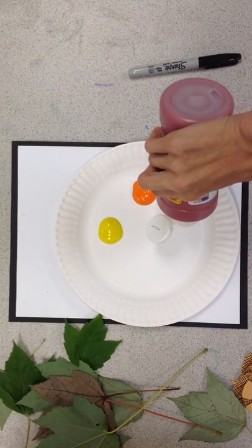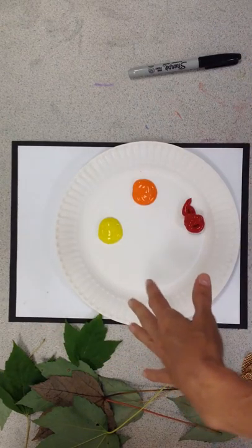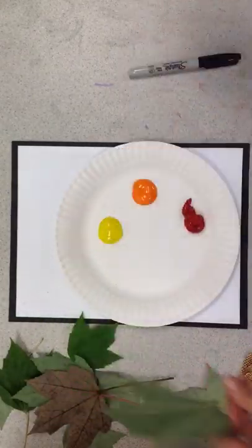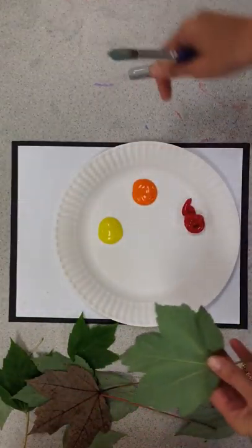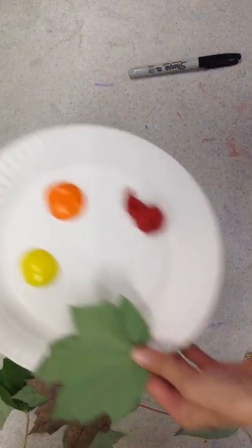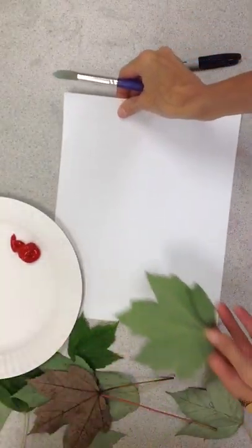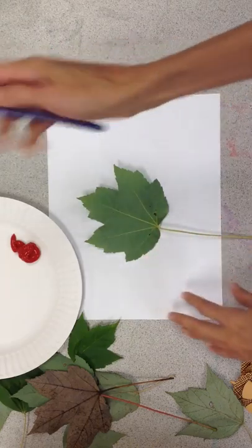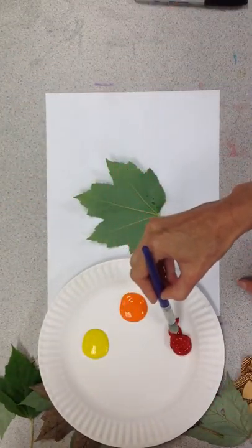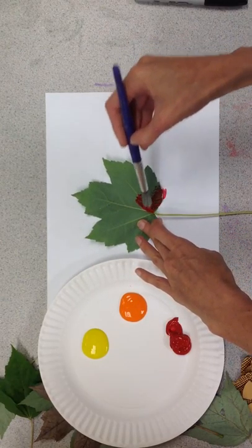I've experimented with this and tried painting the plate and dipping the leaf — that doesn't work. What we want to do, the best thing we can do, is to paint the leaf first. So on some scrap paper here, I'll put my leaf and take a little bit of this paint.